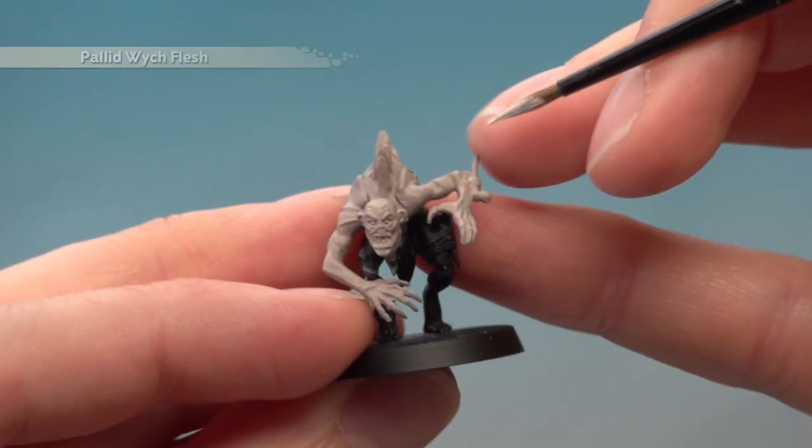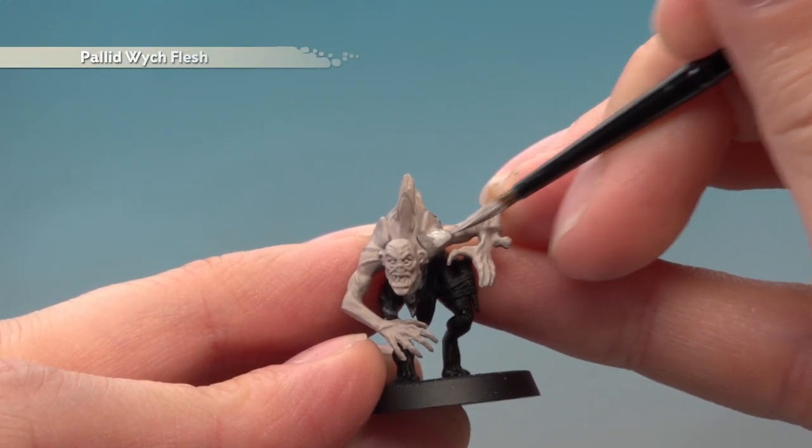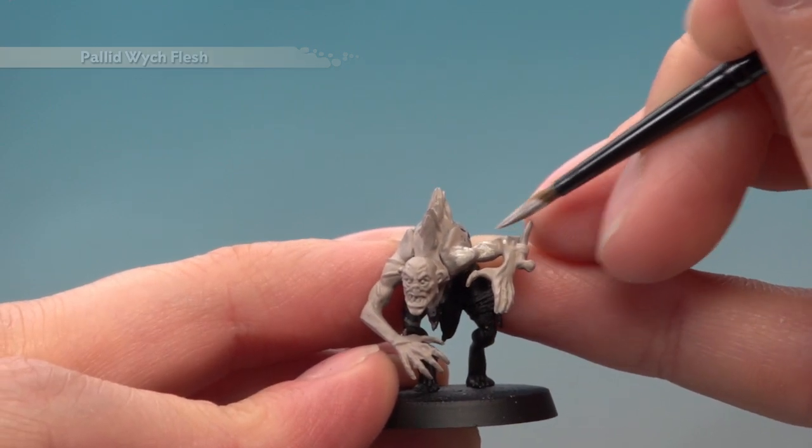Next, apply a layer of Pallid Witch Flesh over the skin. This time you're looking to avoid any recessed details — for example, on the arm here you can see where the muscle goes down. Just avoid that part and carry on painting on the other side.